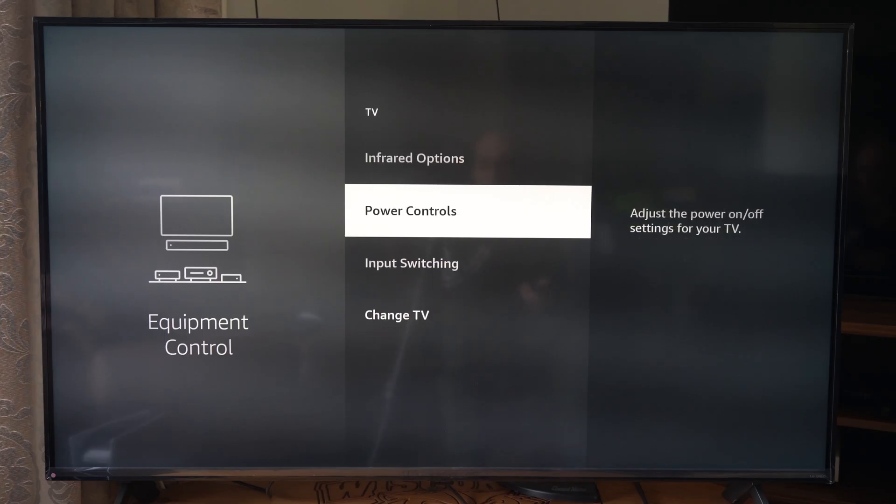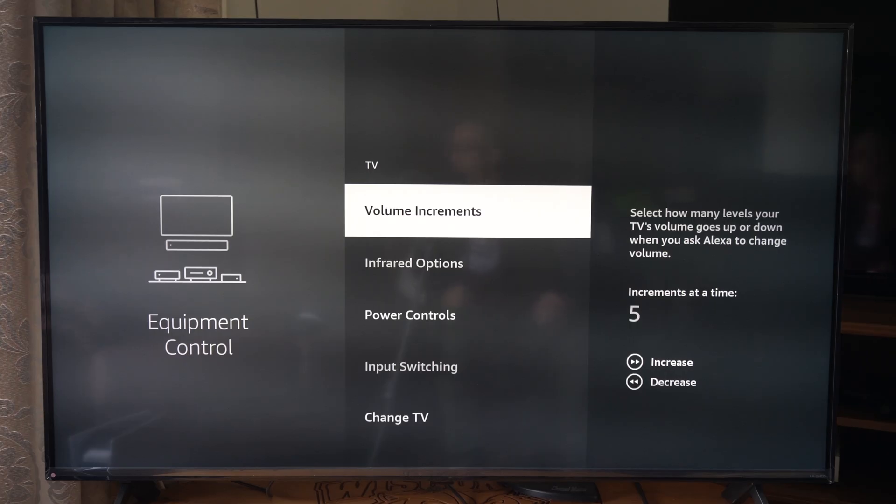So we've got the power controls — we can set those up if those aren't working. The input switching if the inputs aren't working as well. But try out the volume button now, it should work. Hopefully this video did indeed help you out. Leave it a big thumbs up and subscribe to my channel down below.